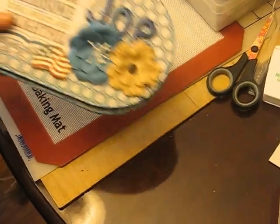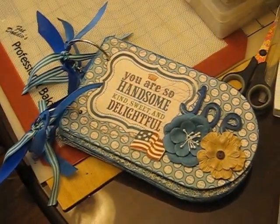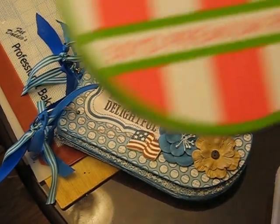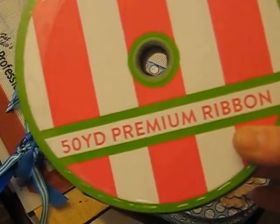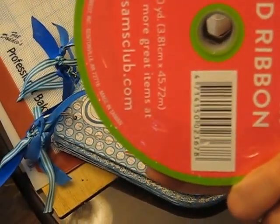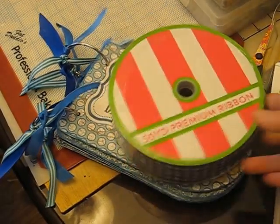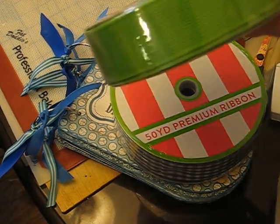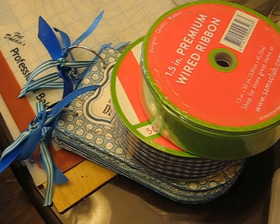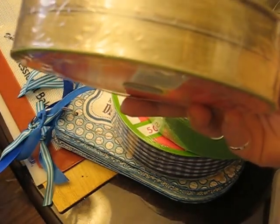While I've got you here, I'm going to come around to the other side of the camera and try not to knock the tripod over. I found at Sam's Club 50 yards of premium ribbon — it's an inch and a half and it's wired. So I got the blue and white check and I got a green mesh.